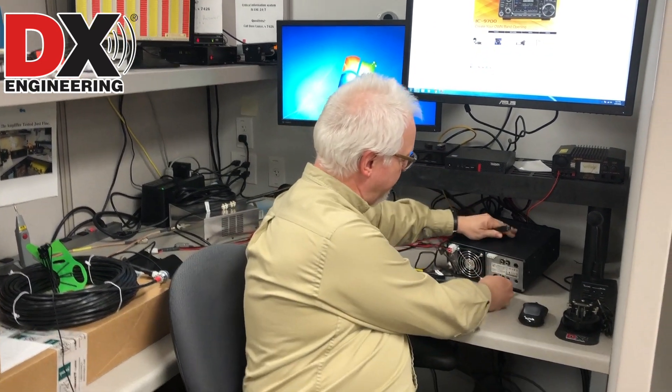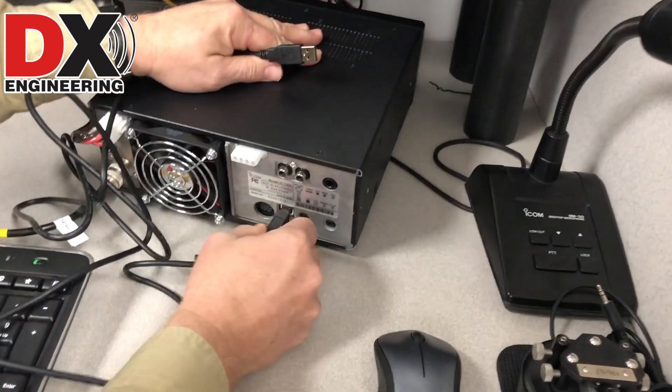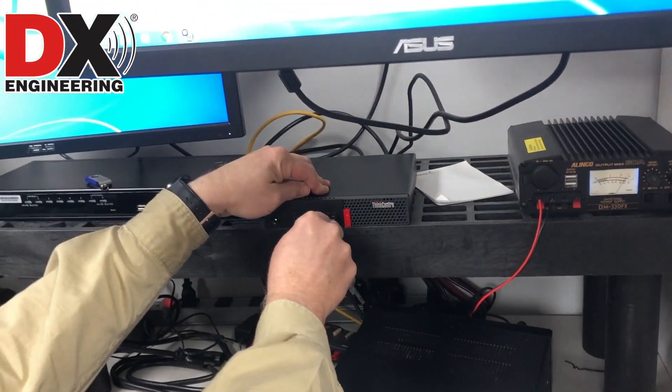The nice thing about the 7300 is it has all the sound card and everything built into the unit, so we don't have to do anything externally. All we need to do is plug the USB cable into the back of the 7300 and plug the other end into our PC.